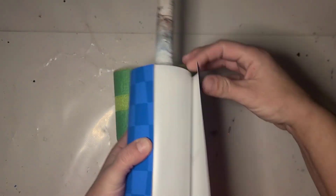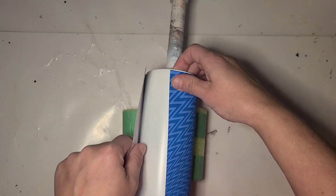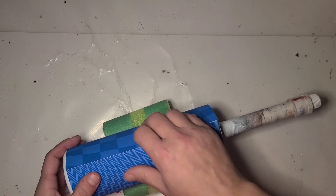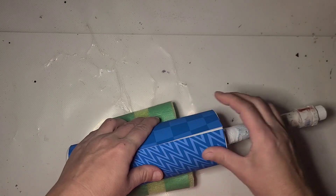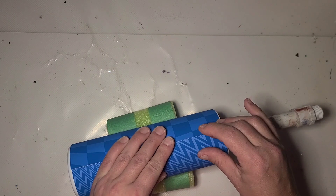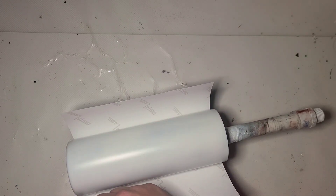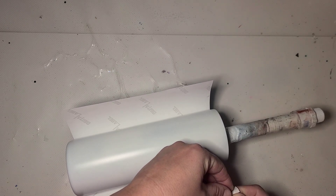The wrap will hopefully line up somewhat. I can trim it down if I need to, but I'm hoping it'll come out close. The bottom will line up so I'll just trim the top. I should have done my cut first. This is just printed on my Koala matte white printable vinyl.